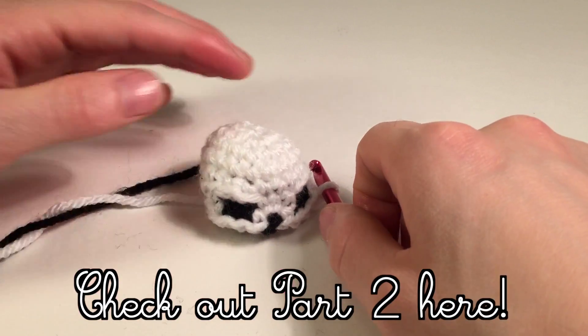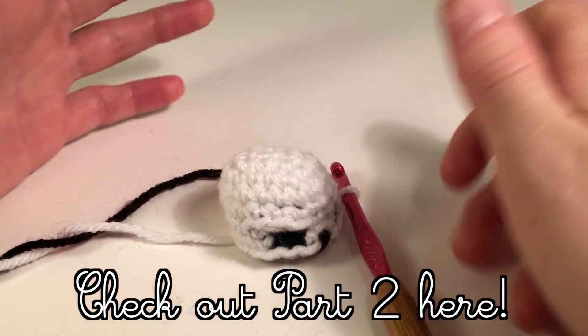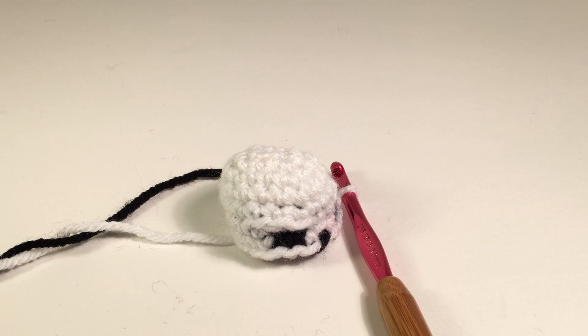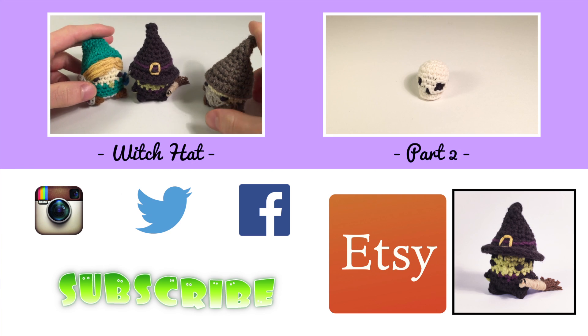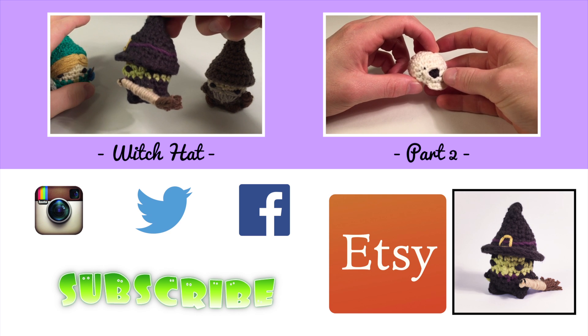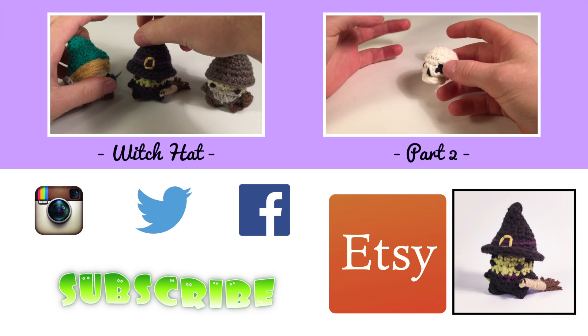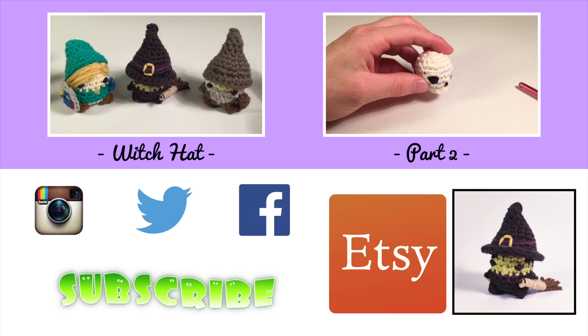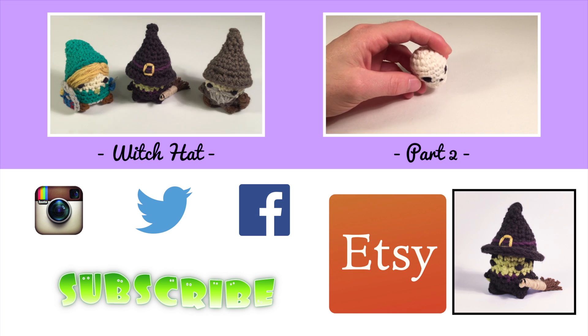Check out part two — I'll throw a link right here — where we're going to be finishing our skull. We'll see you next time. Bye.